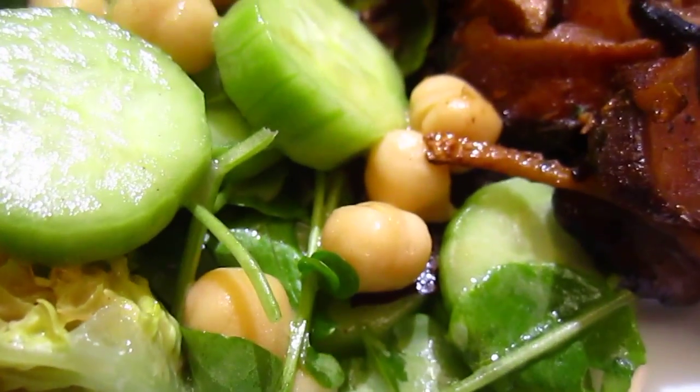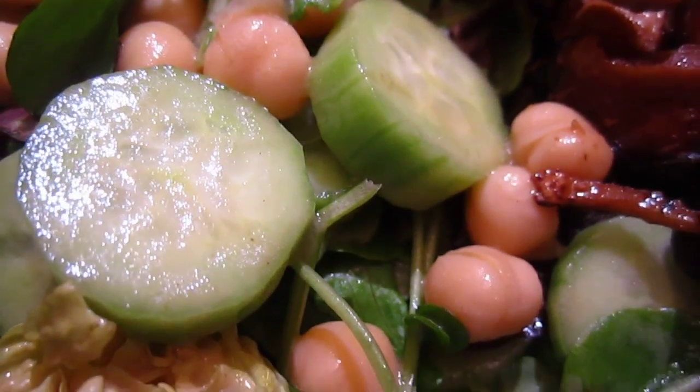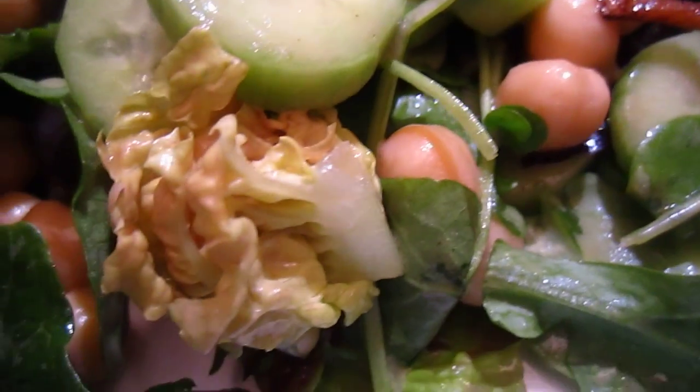Okay dear friends, this one is a salad. The salad is made of cucumber, pois chiche, and salad leaves.